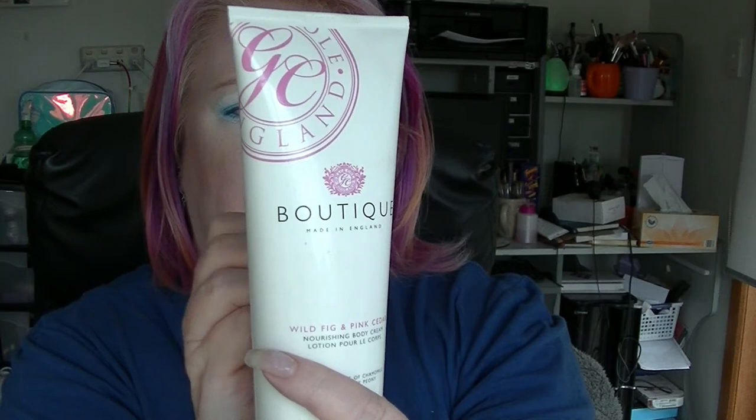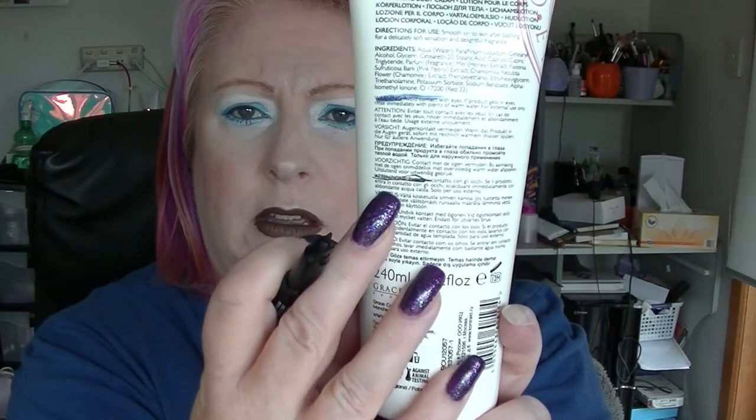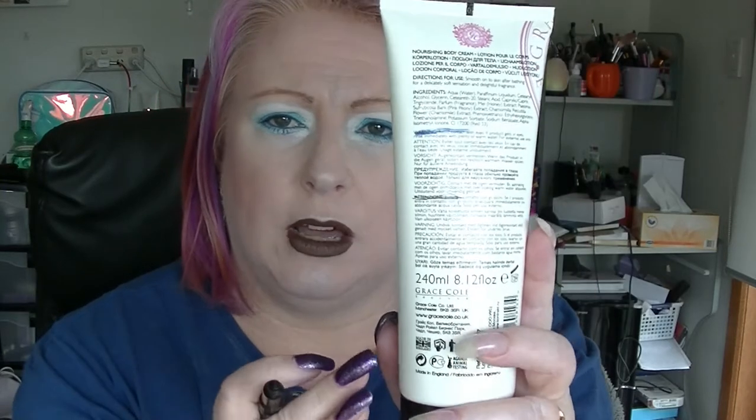This is the Grace Cole Wild Fig and Pink Cedar Body Illusion. We are right here now. This is in my bedroom and I generally use it when my feet get really itchy or feel very dry. The biggest problem with this brand — it turns out it's every bottle of this that I've had — it's really, super runny, which means it tends to make a bit of a mess. It smells fine, I quite like the scent, but I don't like how runny it is, so I won't be buying these anymore.